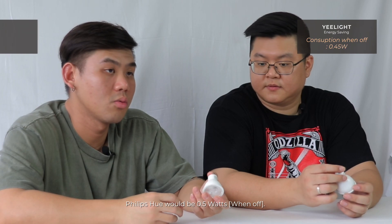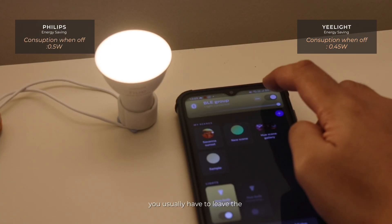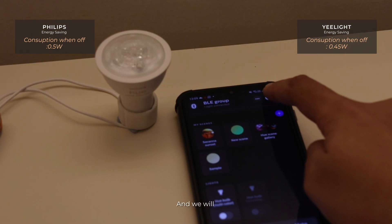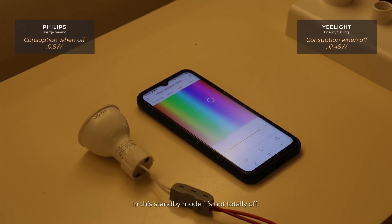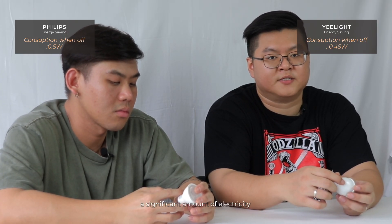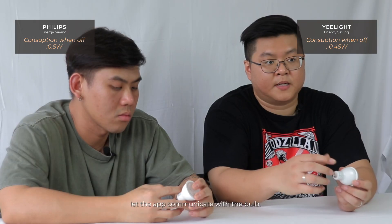In terms of energy saving, the E-Lite consumes about 0.45 watts and Philips Hue will be 0.5 watts. For smart bulbs, you usually leave the switch on and turn them on and off through the app. While the bulb is in the off state, it's in standby mode — it's not totally off, so there will be some electricity consumption to let the app communicate with the bulb.